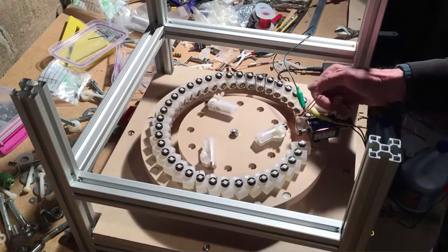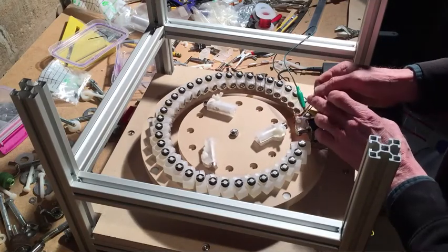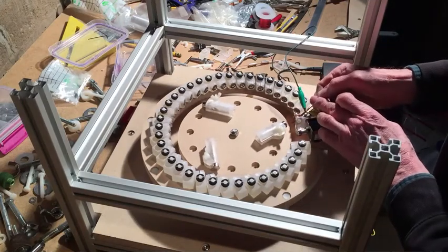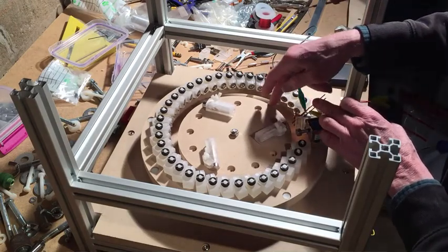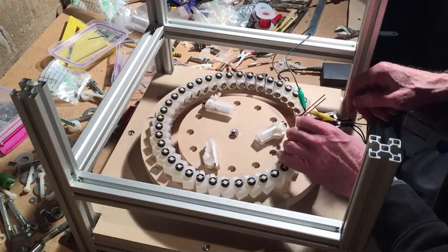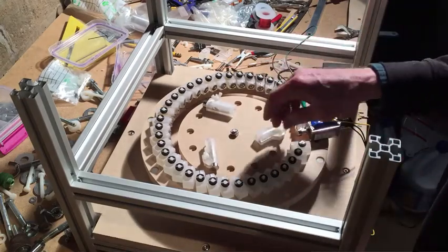The way I set this up is with a solenoid and some little spring contacts that I put against this copper foil tape. It's a very funky setup.